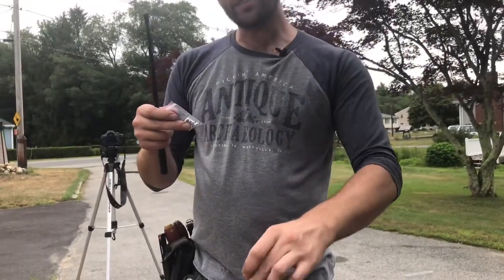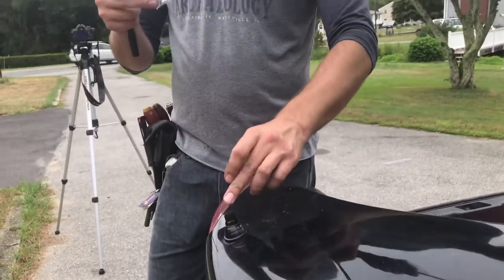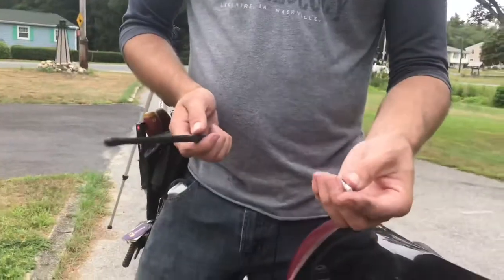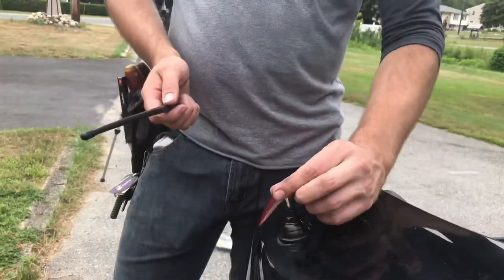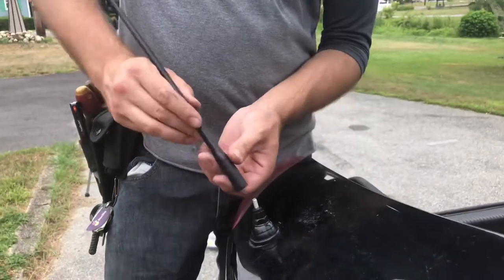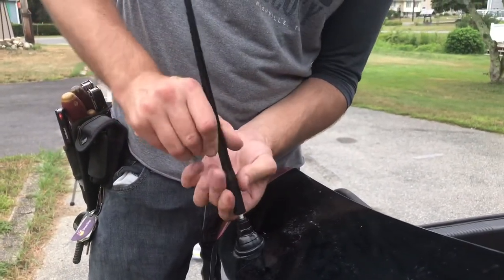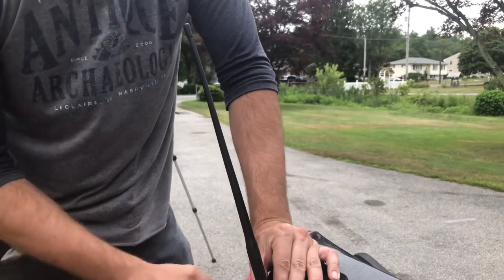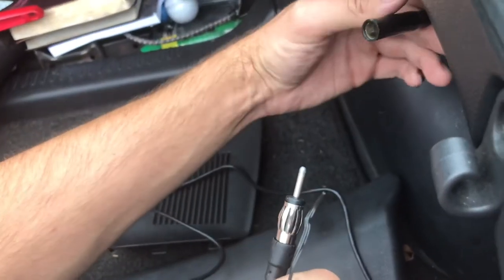Screw the assembly screw right on top. Next, take your antenna along with the little baggie of cores that come with it and find the core that actually fits inside the antenna base, because they're all different sizes — it's a generic kit. You're just looking for the one that fits here and here. Once you've got your core, put it in first and tighten it down by hand until it won't go any further. Then take your antenna and twist it on — it only needs to be hand tightened, you don't have to crank it down with a vice.